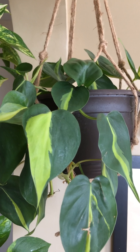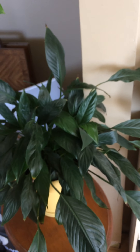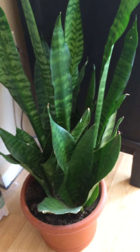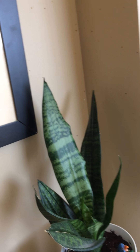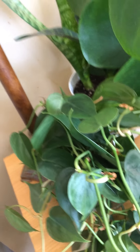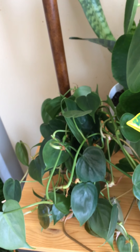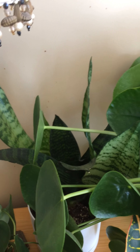In here we have our pothos and philodendron, and down here is a peace lily. Over here this is a mother-in-law's tongue, and on the floor here we have another larger mother-in-law's tongue. They're a great plant — they grow wonderfully in any light and you can split them. Here I have a pothos in a glass of water; I trimmed back one of mine so I'll make more plants. And then there's a croton, and back there is another mother-in-law's tongue.